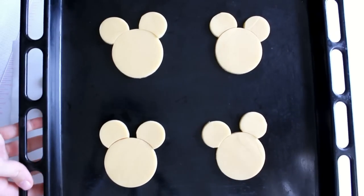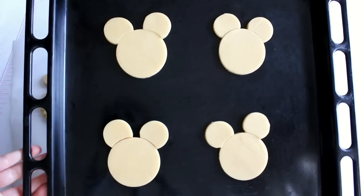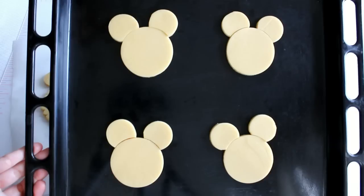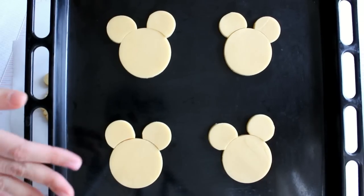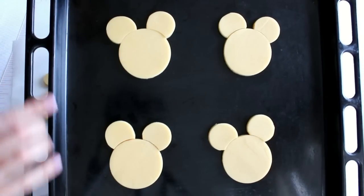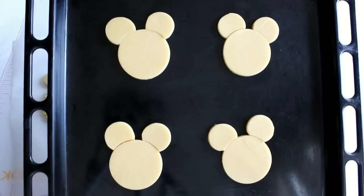Aquí las tenemos. Ya están puestas sobre la plancha del horno y ahora las voy a hornear: 180 grados, que está ya el horno preparado y caliente, durante aproximadamente 10-12 minutos. Variará mucho del tamaño de la galleta, así que preferiblemente nos ponemos cerca del horno y vigilamos, por lo menos las primeras, y veamos cuánto tiempo tardan en hornearse. Cuando veamos que ligeramente están un poco doradas por la parte inferior de la galleta, ya estarán listas y las sacaremos.